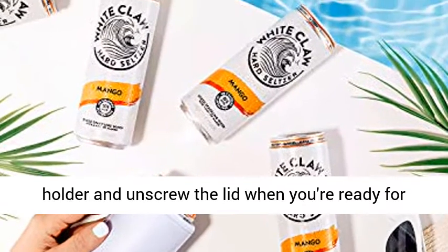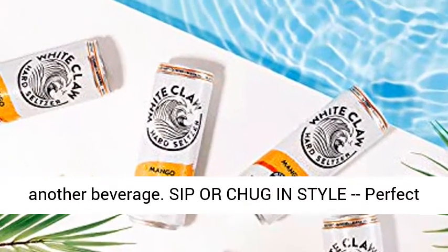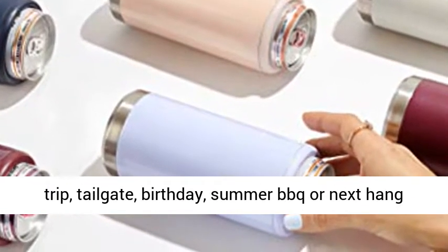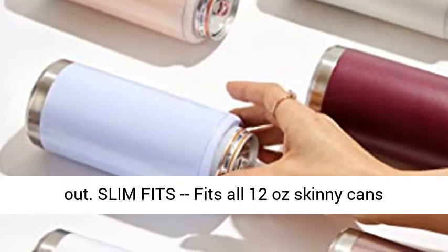Sip or chug in style — the perfect companion for the big game, pool party, camping trip, tailgate, birthday, summer BBQ, or your next hangout. Slim Fits — fits all 12-ounce skinny cans including